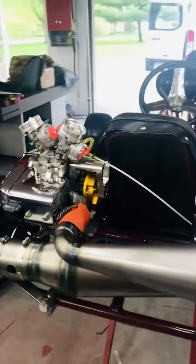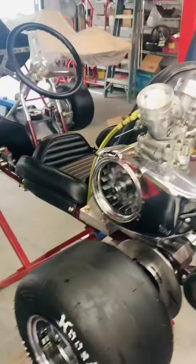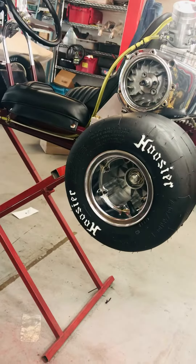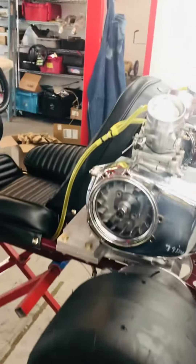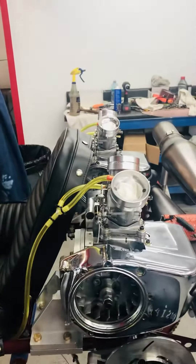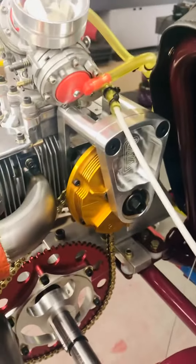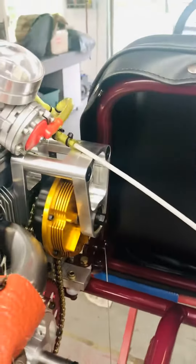There are a lot of specialty parts on it that we worked on and built here at the shop. It has some tubeless Dart turbine wheels with the tubeless kits we made ourselves, our new VMR clutch supports, and third bearing supports for the clutches.